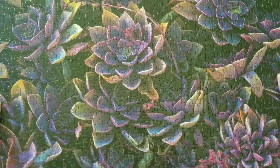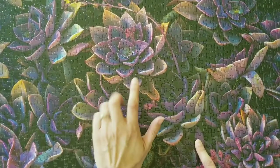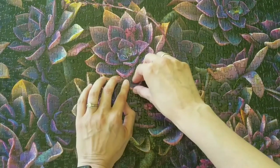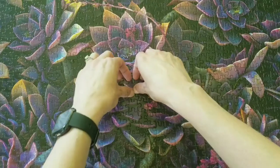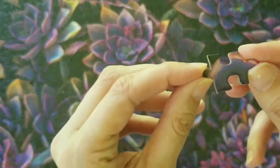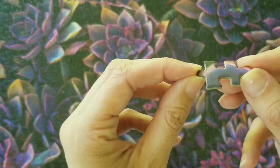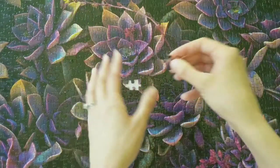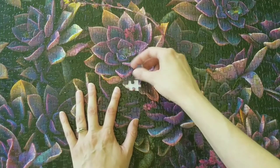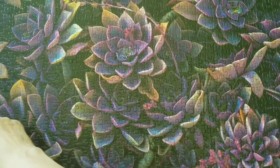Personally, I probably won't do another Better Co. puzzle. I didn't really like the pieces themselves. They're shiny, and that top layer — I don't know what it's called specifically — you can see scratches and indentations really easily on the puzzle pieces, so they get damaged pretty easily.